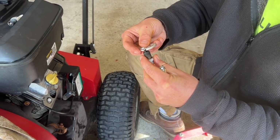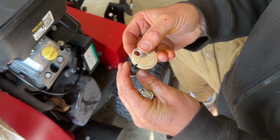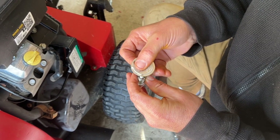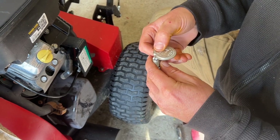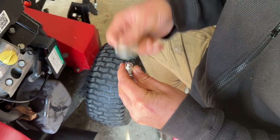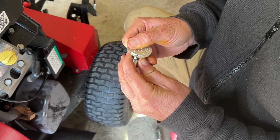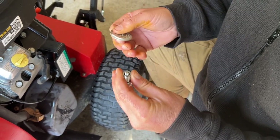Check the gap on your old plug — it could be gapped wrong, which could have something to do with the condition. That's right around 30 thousandths. Check your new plug — this one's gapped a little wide, so I'm going to tap that down a little bit. Going to go with 30 thousandths, perfect.